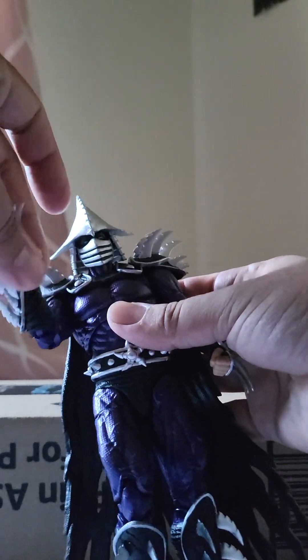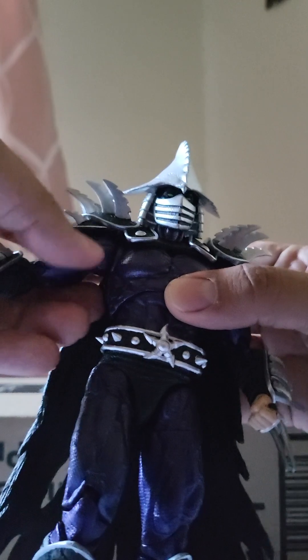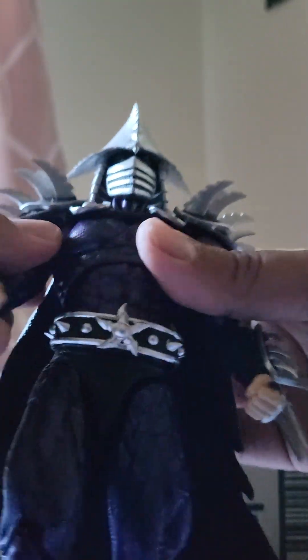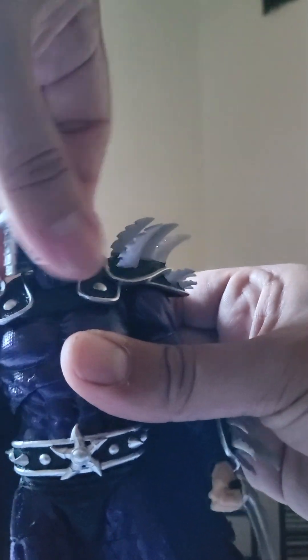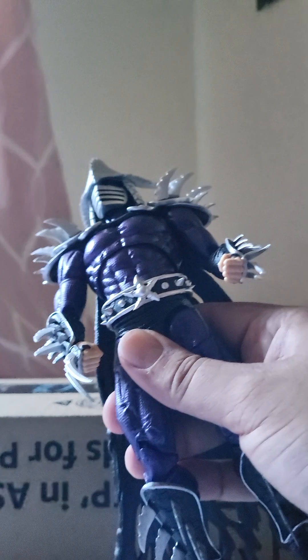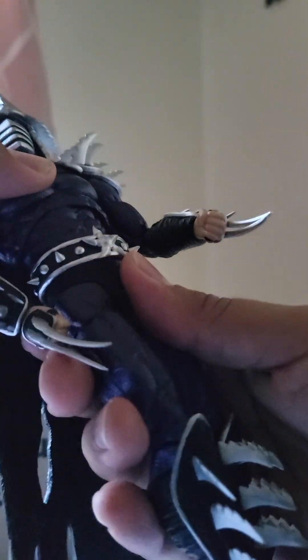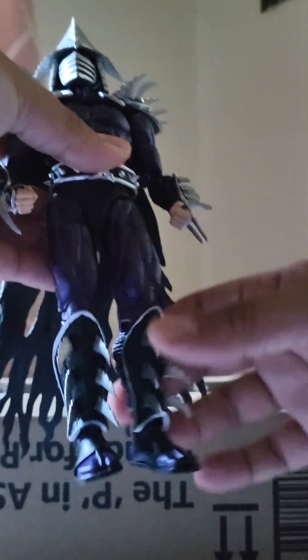The hands swivel at the wrist, double jointed elbows — good range going forward, not so much to the side but it's okay. You get a bicep swivel and a butterfly joint at the head. Not much up or down movement but you do get a swivel. You get a bit of a waist twist — not a lot, but it goes this far back and forward. The whole sculpt is cool and pretty huge, but like I said, the leg is wonky as hell.